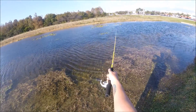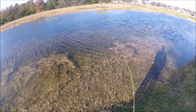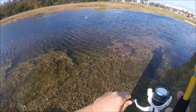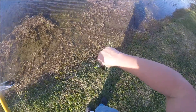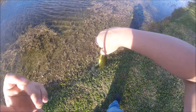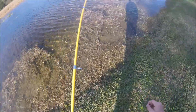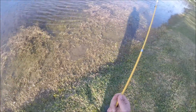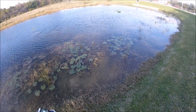Here we are — it's after work. Now it's time to catch some bass. There we go. Little guy. Such a subtle bite. There we go, little guy.